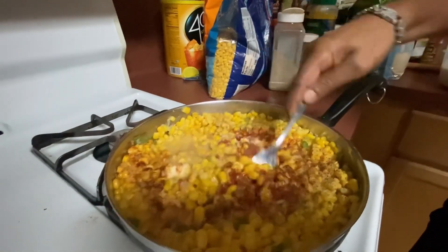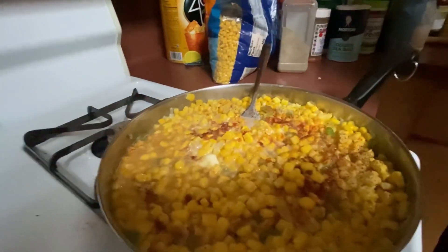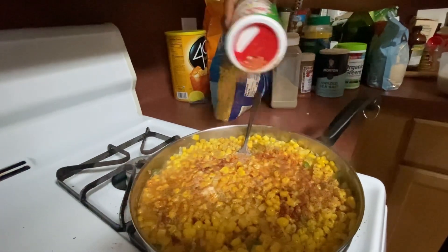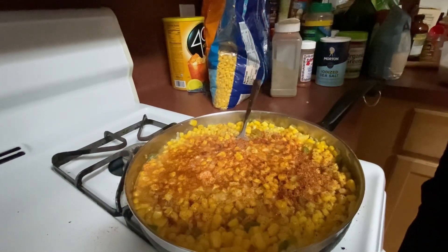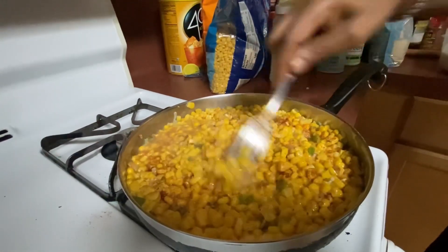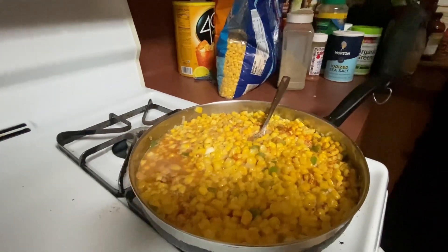Then we can hit it with some Tony's to taste. This ain't no healthy meal. I wish it was healthy - yeah, it is what it is. You can eat healthy or you can eat good. Healthy can be good too though if you really look into it and learn the recipes.